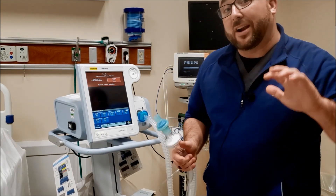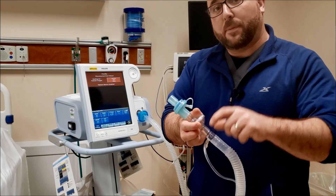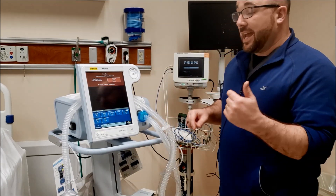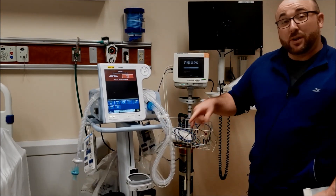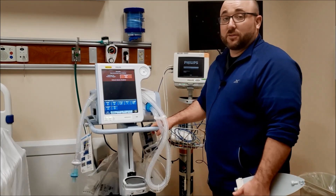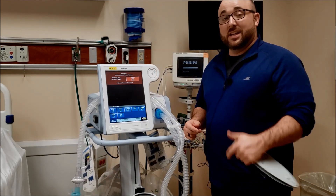When trying to limit aerosol generation, there are different types of hookups where you can put filters directly on the expiratory valve. I'm going to put some extra filters on and show you how to use it as a ventilator. It also has a built-in battery so you can transport on it. At the bottom there's a place for two oxygen tanks, making it a fully transportable ventilator. The battery lasts quite a while — internal battery, oxygen flowing in — great to use if you're out of ventilators.